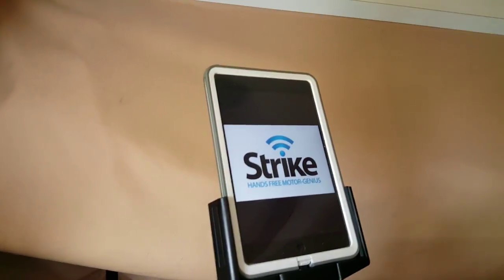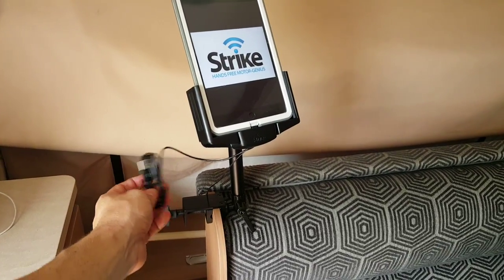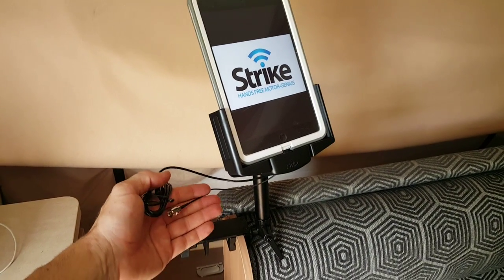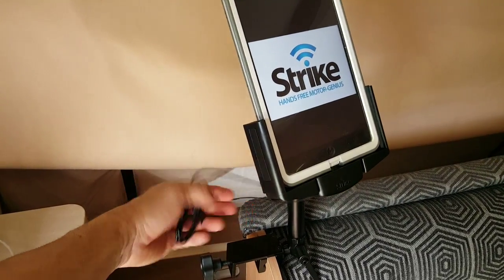In the back we have our power cable that can go into a standard USB outlet, and we also have our external antenna connection. We're just going to go outside and show you how that might work in a caravanning environment — how you can boost your signal.